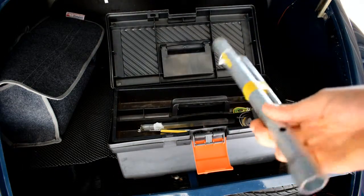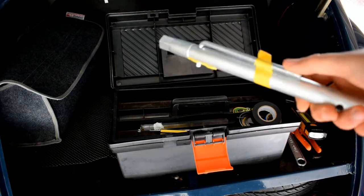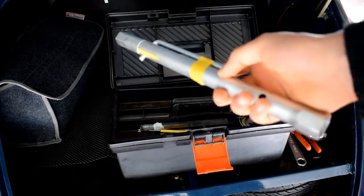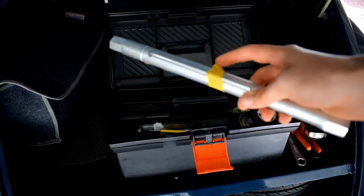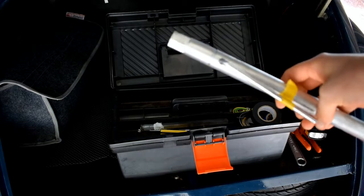A spark plug remover — an excellent tool which is vital to carry in a classic car. I've had a few occasions where I've had to change spark plugs on the go, so it's a must-have if you're going any sort of long distance.